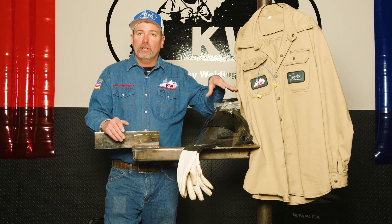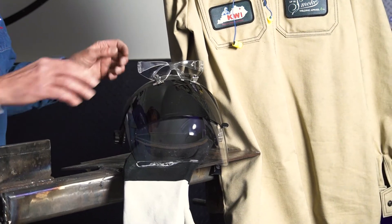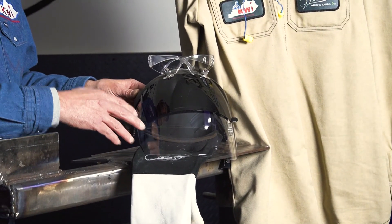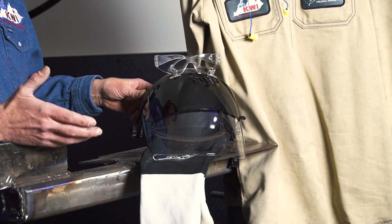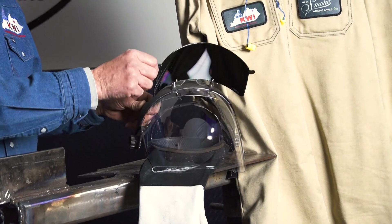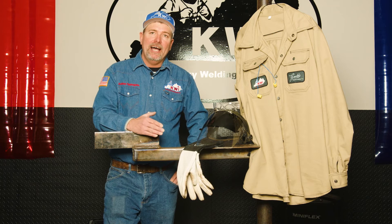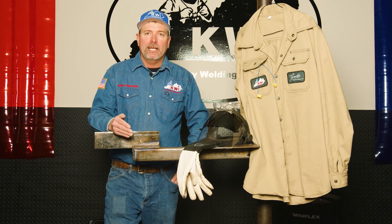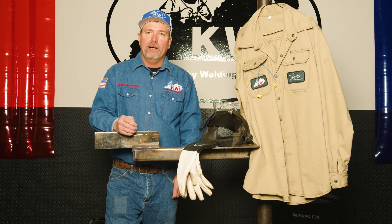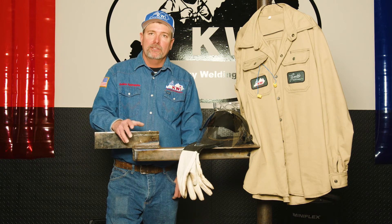Eye protection is required, so safety glasses — without fail — always under your shield. I recommend a face shield that's a full face covering for plasma cutting. That way you're protecting your face from the arc. This particular model has a dark shield that will flip up and then flip down. You're going to want to use at least a shade five minimum for plasma cutting — that shade lens doesn't have to be as dark as your welding lens — and then some type of proper glove with a gauntlet sleeve that covers your wrist.